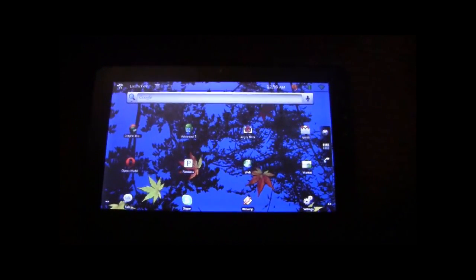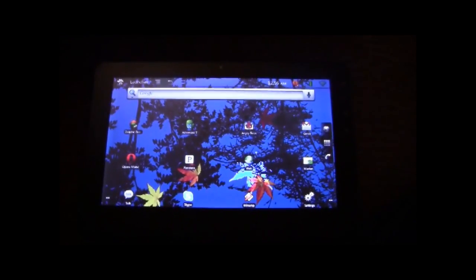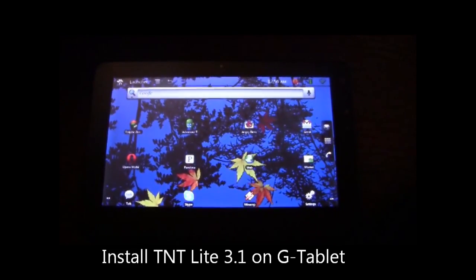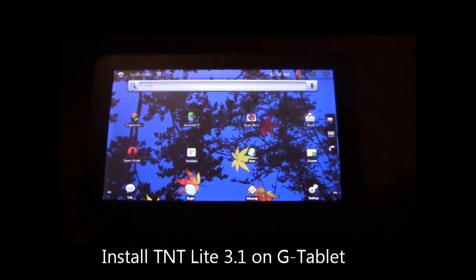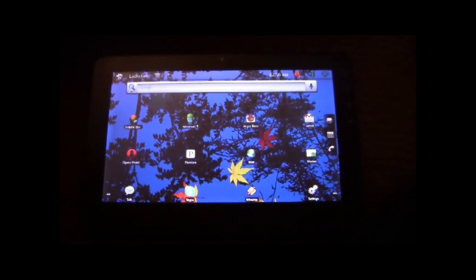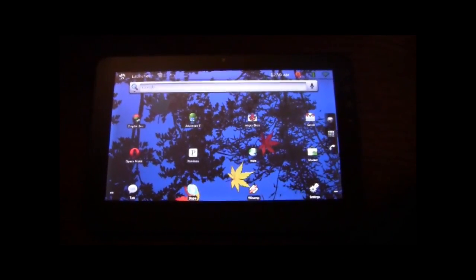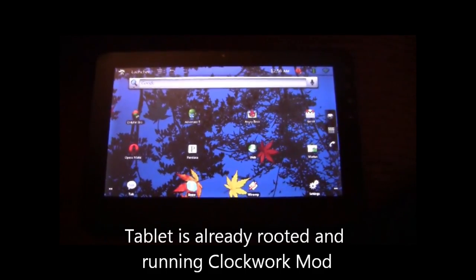Hi, and welcome to another episode of Pensacola Computers Presents. Today we're going to be installing the latest TNT Lite 3 onto our ViewSonic G tablet, which is currently running TNT 2.2. This tablet has already been rooted, and we're using Clockwork Mod.